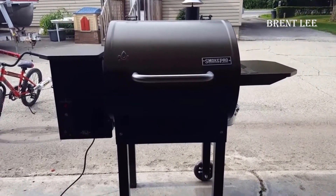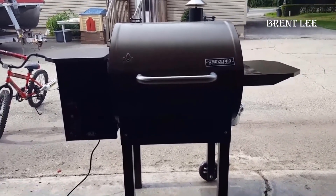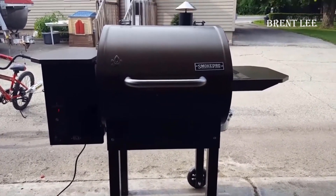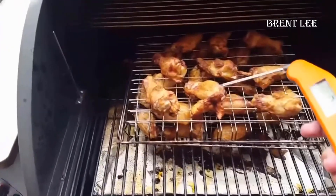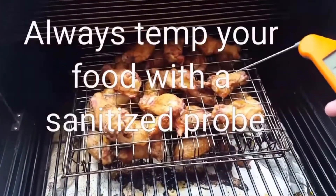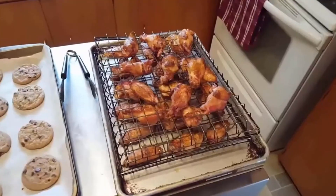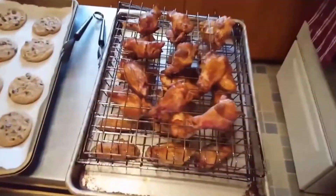There's another aspect that adds to the value of the Camp Chef Smoke Pro DLX — it comes with a high-quality cover that's included with the unit. This cover is custom-made to perfectly fit the grill. In contrast, many other grills don't come with covers, and when they do, they can be relatively expensive, often exceeding $100. In conclusion, I wholeheartedly recommend the Camp Chef Smoke Pro DLX. It's a versatile and top-quality smoker and grill designed to elevate your cooking experience, making it not only enjoyable but also exceptionally delicious. If you have any questions, just leave them in the comments below. Thanks for watching and have a great day.